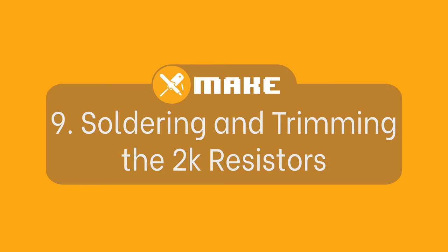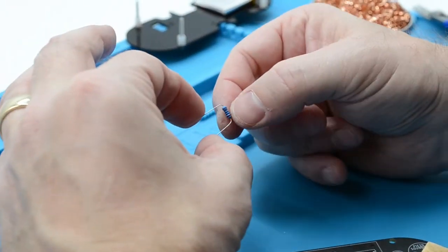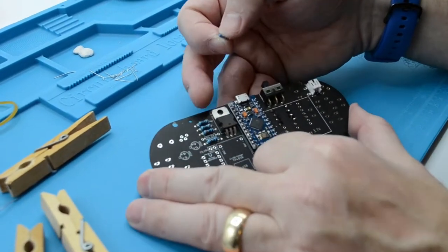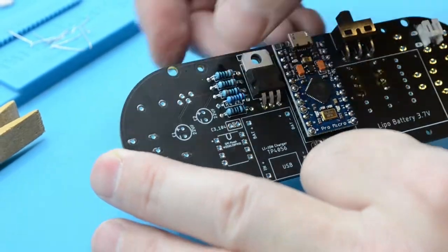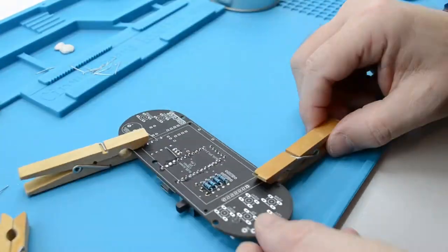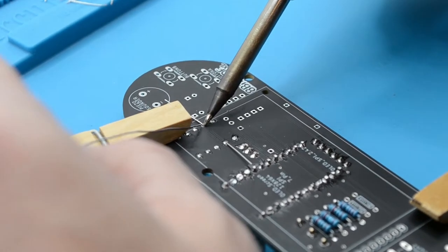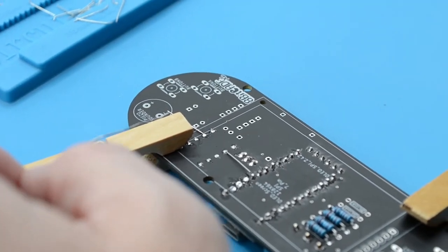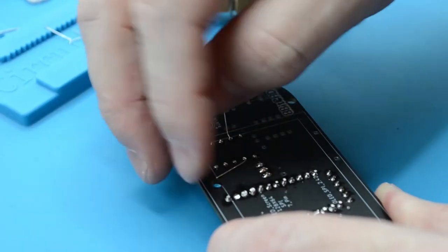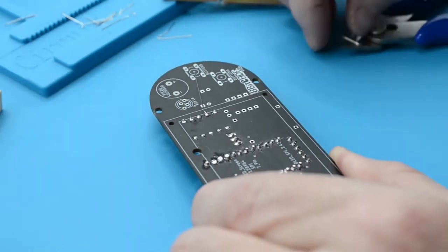Fitting and soldering the 2K ohm resistor. Like the past resistors, bend each leg 90 degrees to allow it to be placed inside the PCB. Flip the PCB over and fit the resistor inside its labelled hole on the rear side. Then turn the PCB over and secure the resistor in place by bending the legs. Tin the bit and solder the resistor in place. Once complete, bend the legs up, grab your cutters, cut the legs, and make sure to put the excess trimmed legs to one side as we will use these later.